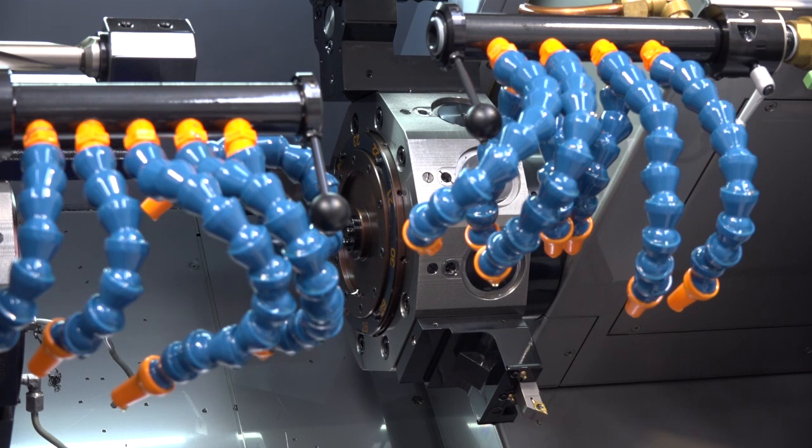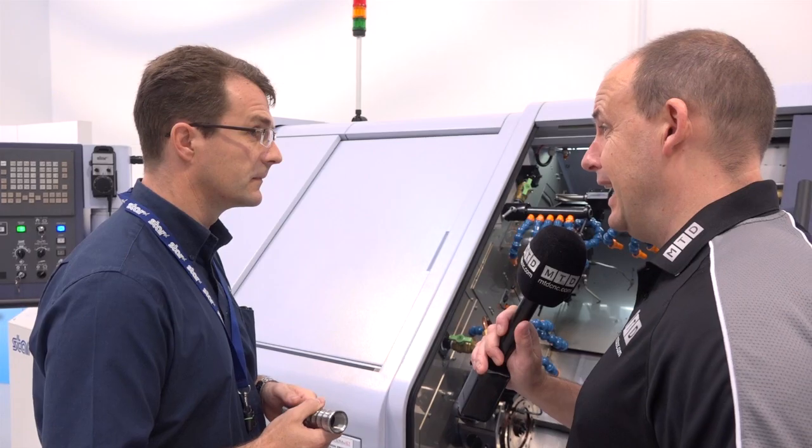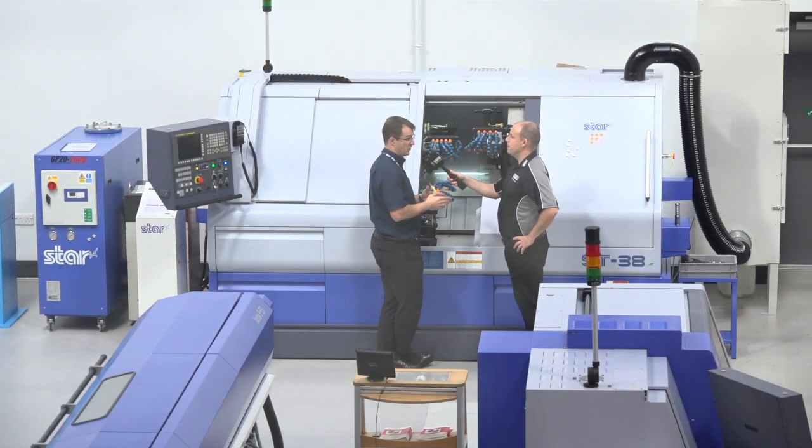Now I see you've got two turrets operating on the front spindle. Can they work at the same time as each other on a component? Could you use both for milling at the same time? We can use them for balanced turning, we can use them for balanced milling. We've also got another feature called super positioning mode. This allows us to mill one feature on one side of the part and mill a different feature in a different position on the opposite side of the part.